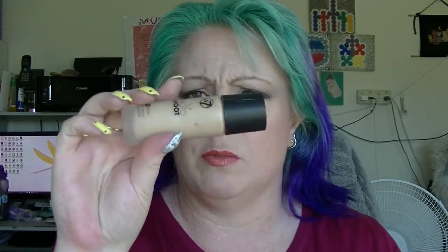Then we have the W7 Photoshoot Foundation which I destashed because it had started oxidizing. I used just over half of it. Clearly not my favorite product.